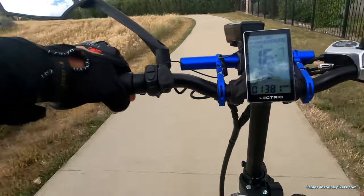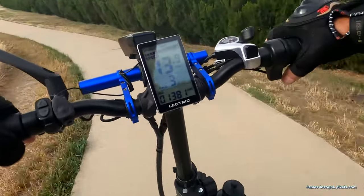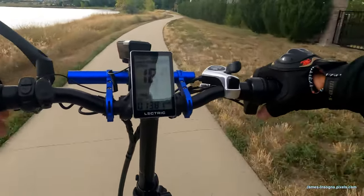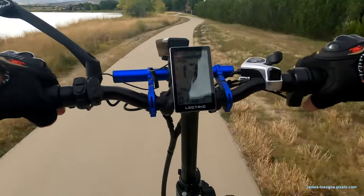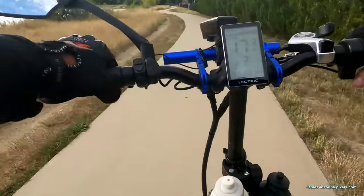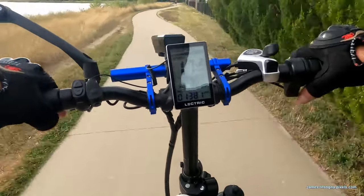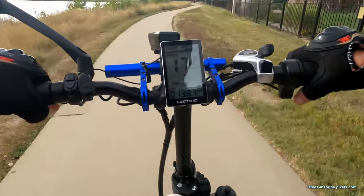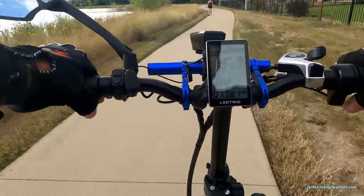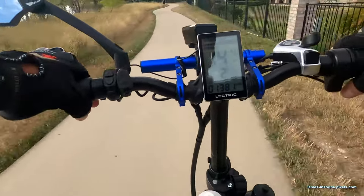Right now I'm sitting at 1,381 miles and I would say I'm ready for a new back tire. My front tire is pretty good but my back tire — if I keep riding it I'm going to end up getting a flat. I'm going to put some liners in there. Drop it down to pedal assist two to slow it down around people.